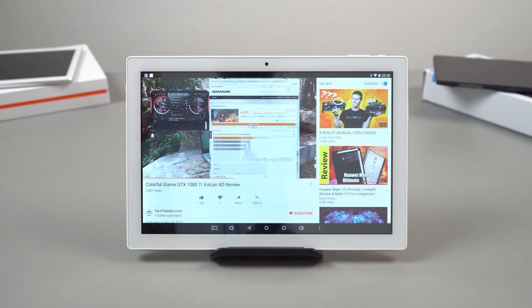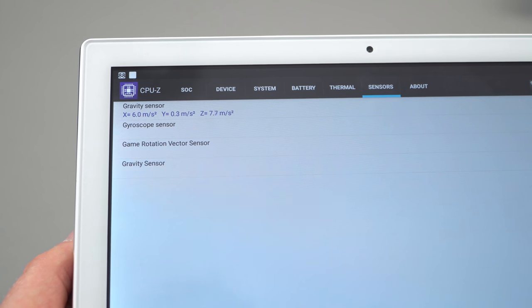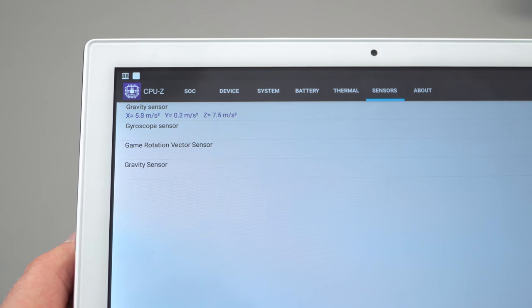In terms of sensors, it has the bare minimum — just a gravity sensor, also known as an accelerometer. That's it. No gyroscope, no GPS, no compass — not at $99.